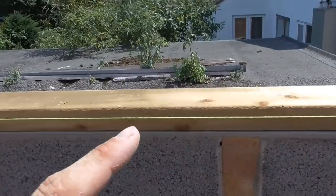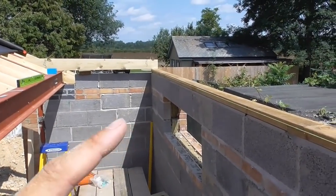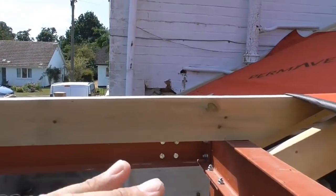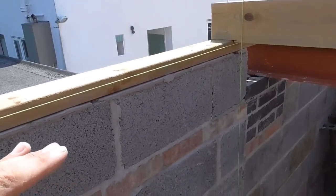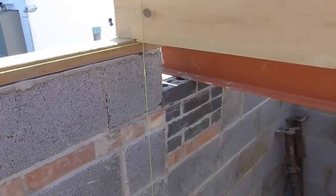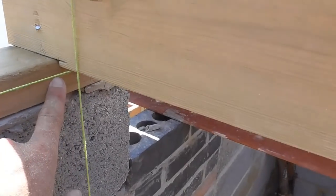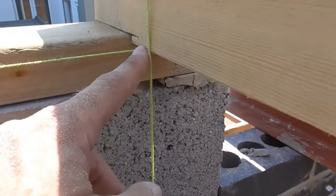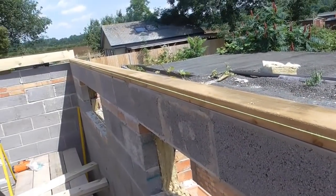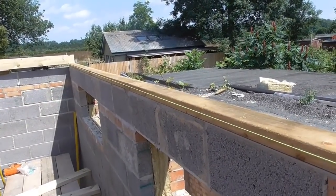Unfortunately, the plate hasn't gone on quite level, and it's really important that it is level here because we don't want the plate kicking up, which it does at this end, because then it's going to negate my fall. So rather than mess about and plane the plate, re-bed it or try and dry bed it, what I've basically done is levelled across the underside and notched it down onto this plate. Then I've pulled a string line on the underside, nice and tight — this is a nylon line, it pulls really tight, so over that five and a half, six metres there'll be negligible amounts of droop in it.